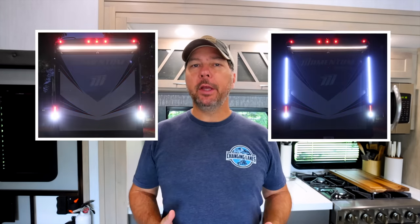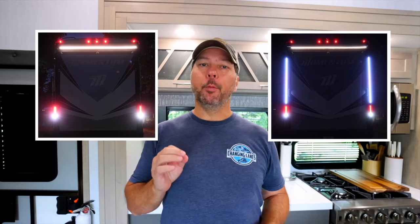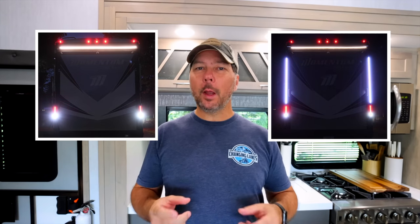We just went from this to this, a huge difference. In my opinion, the stock tail lights on most towable RVs just aren't quite big enough for the size of the RV.